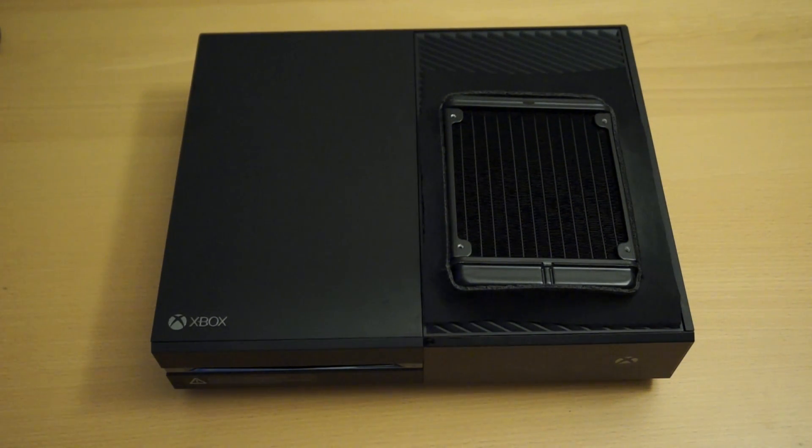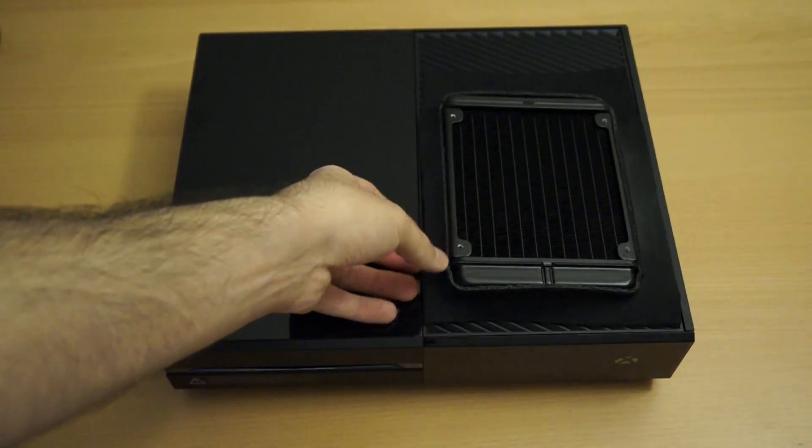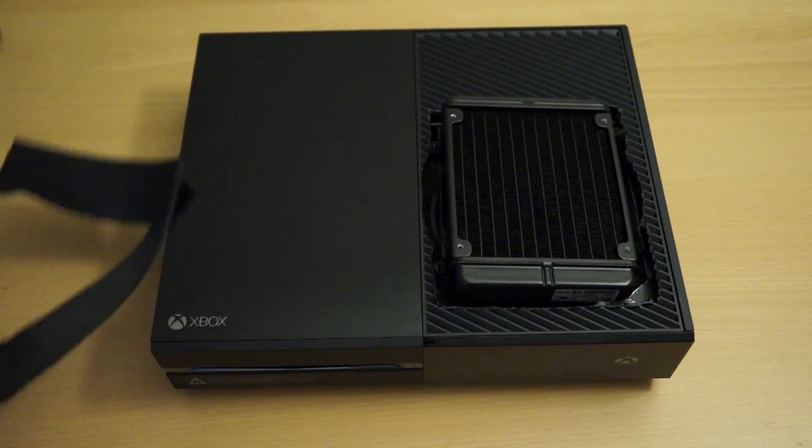Before I begin, some of you were wondering what this was around the radiator. It's just a rubber mouse pad I put around the openings. It's just a temporary thing until I can make something custom and permanent.